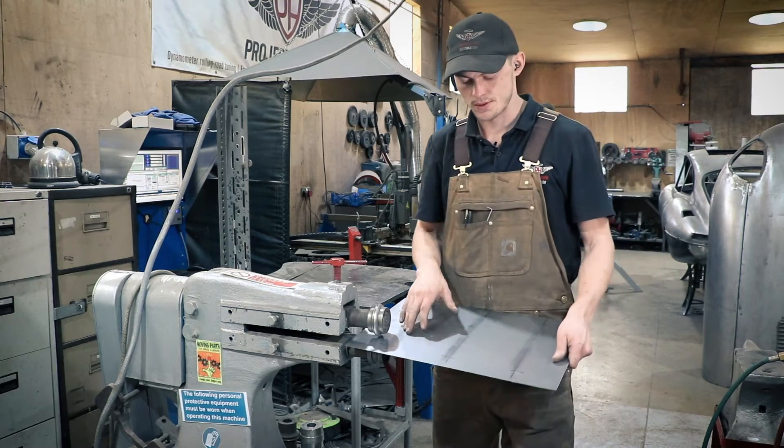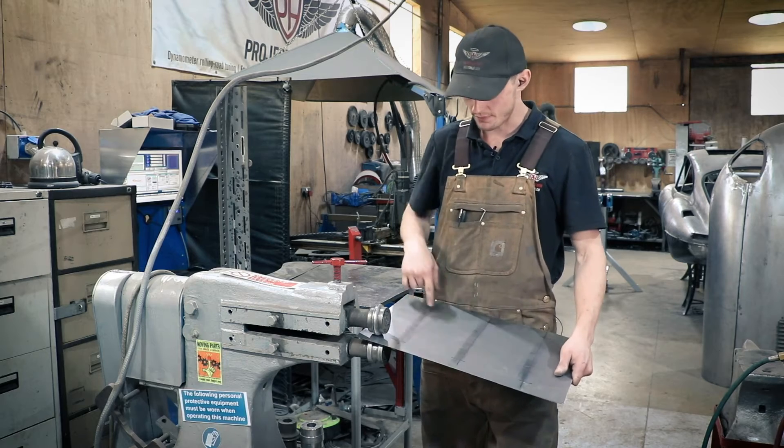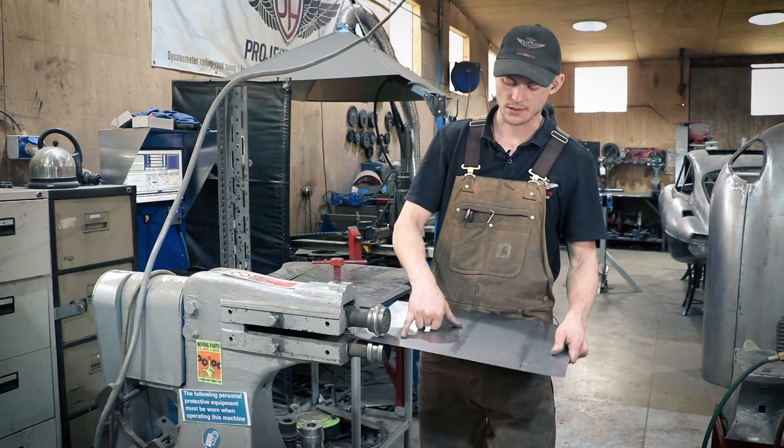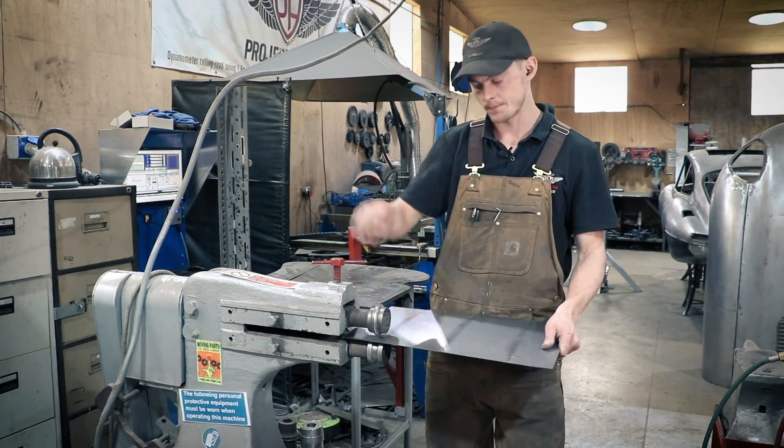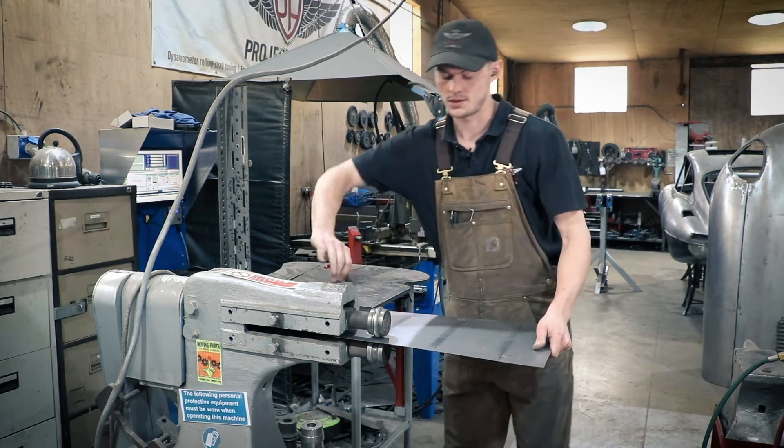We've English wheeled the lines that we're going to swage, and we're going to put it into the swaging machine. We've put the start and finish mark, and we're going to line up that start mark with the center of the top wheel, so we know where we're going to finish and terminate the swage.